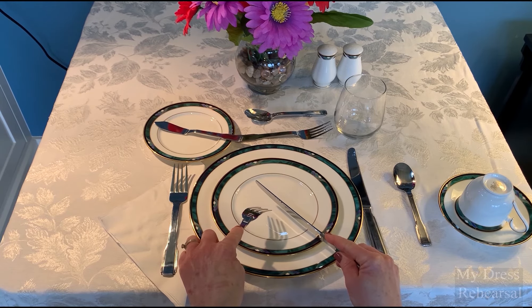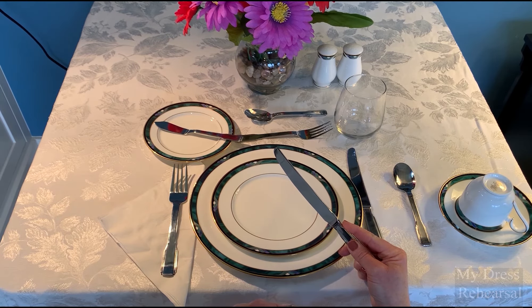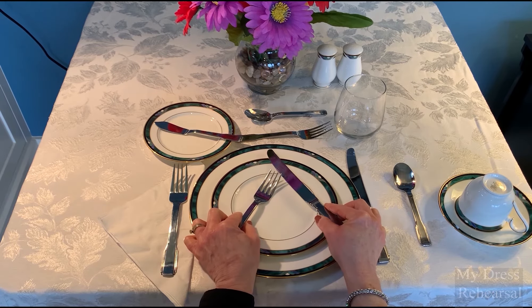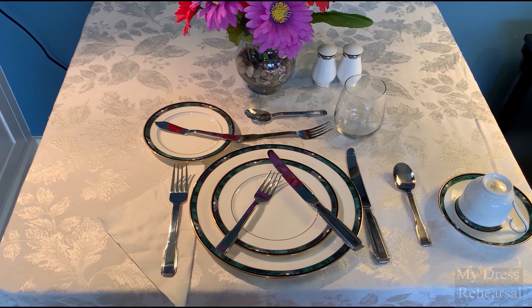If I'm eating Continental style, I will hold onto my knife and put the food in my mouth with tines down. When I'm resting Continental style, I'm going to place them down as such, in a tipi, and I'll drink and talk.